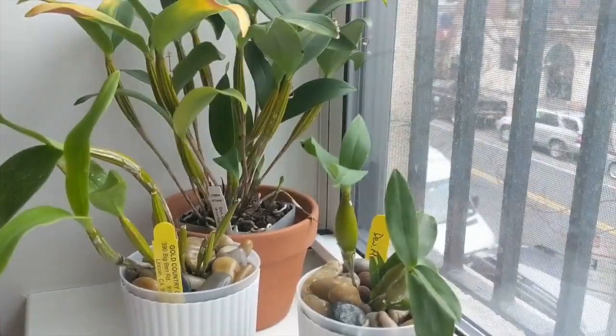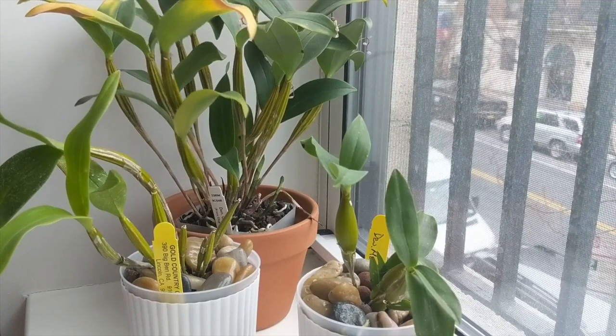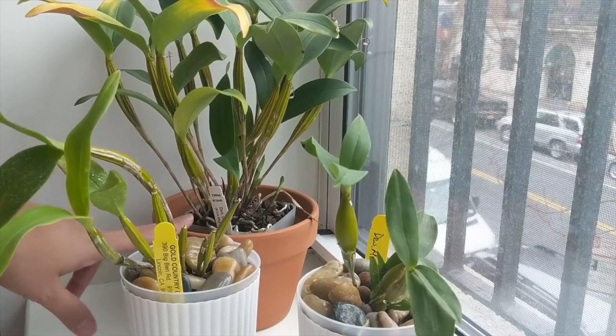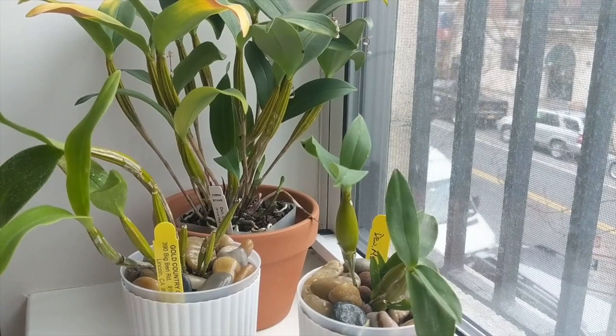Given that the Dendrobium Chocolate Chip is in active growth, I'm going to soak it for a while, remove the bark being very careful with those new root tips, and then repot it into some LECA. I'll come back and show you guys how it looks when it's all done.